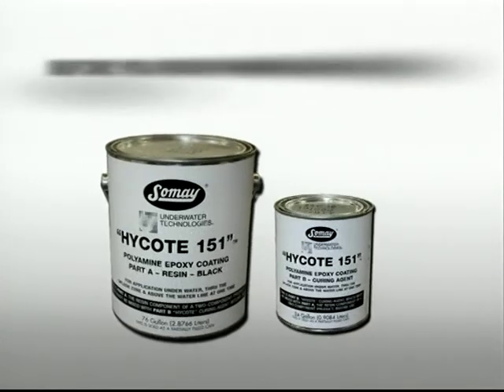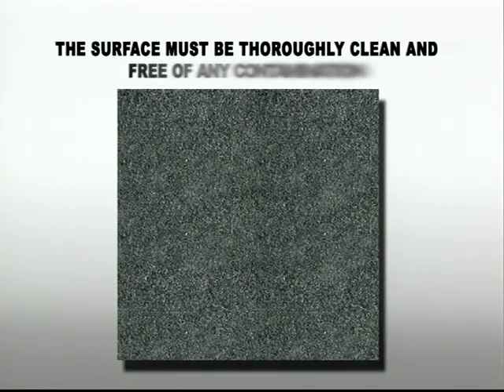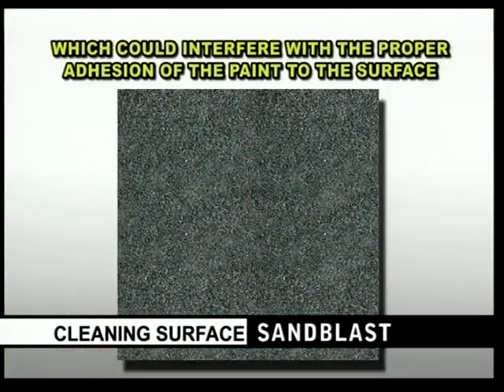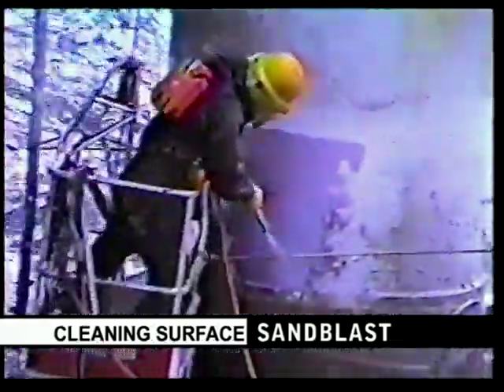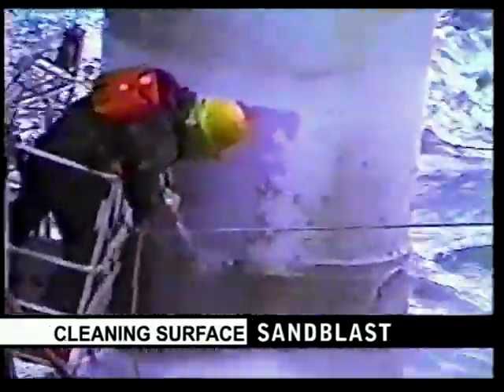Before you start painting with High Coat 151, the surface must be properly prepared. The surface must be thoroughly clean and free of any contamination which could interfere with the proper adhesion of the paint to the surface. If you are working with steel or concrete, especially underwater and through the splash zone, the cleaning process must be one that creates an abraded or rough surface.